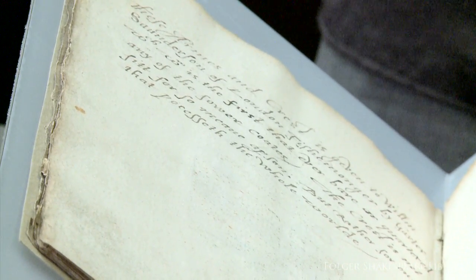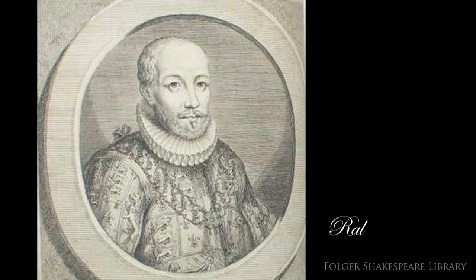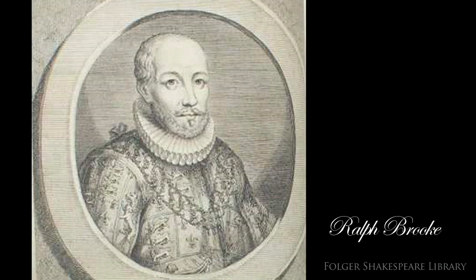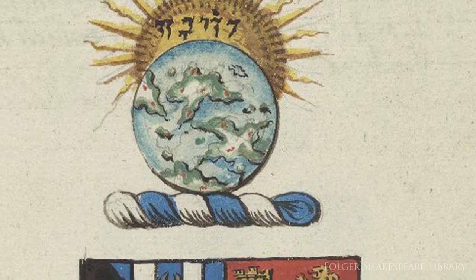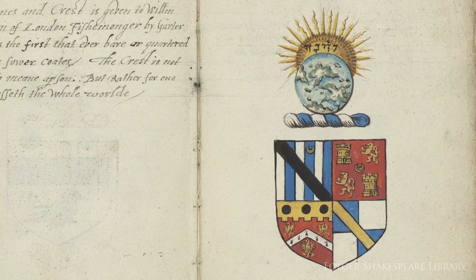The commentary is written by the herald Ralph Brooke and is a critique of his rival William Detheck's professionalism. Brooke felt that Detheck had granted arms to a number of people whose social status was questionable. The image here depicts the arms of William Sanderson, with a crest of the earth and the heavens above it. The arms were granted by Detheck in 1594.